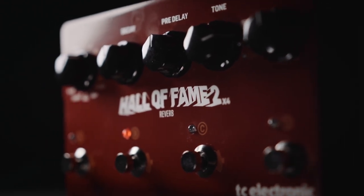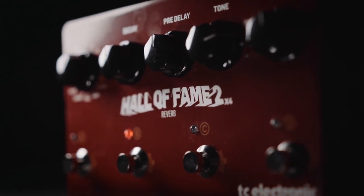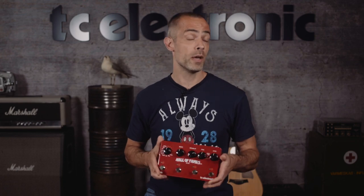For the first time ever, we've expanded our best-selling Hall of Fame reverb pedal. Hall of Fame II X4 is the most potent reverb pedal we've ever made.